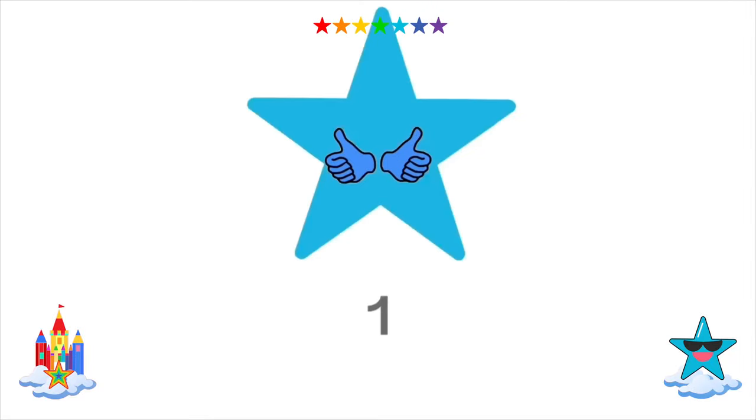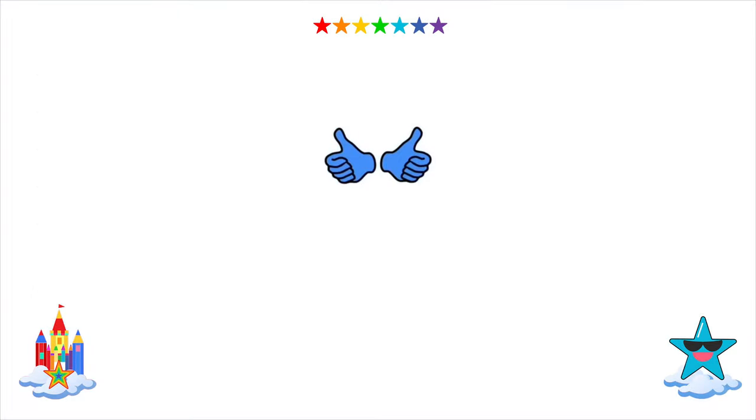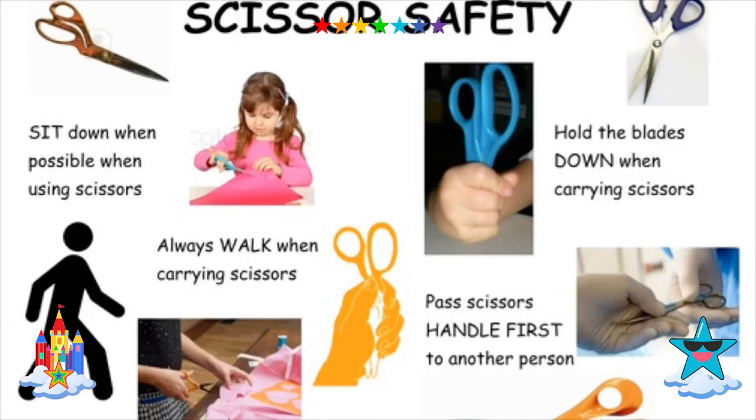Step 1. Collect your food wrappers. Step 2. You will need scissors. Please remember to be safe when using scissors.